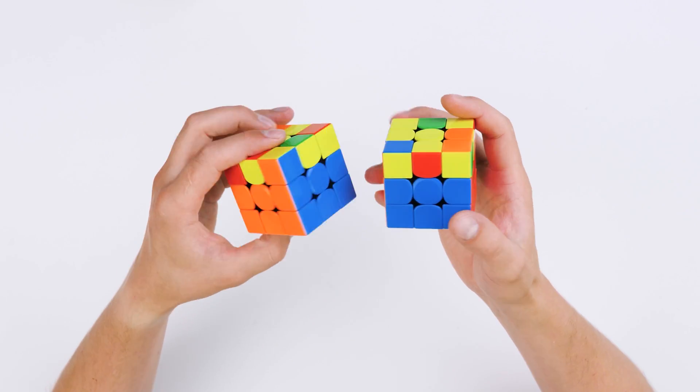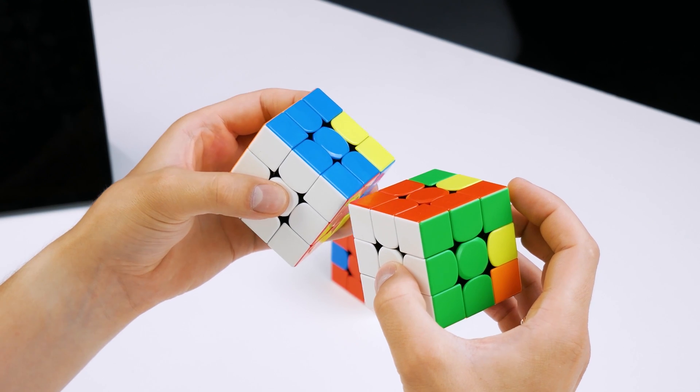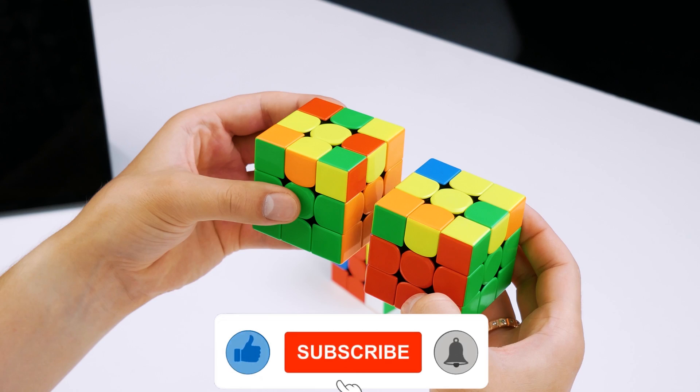Hey everyone! This is the third part of our tutorial. You can watch it after mastering the first two parts. And if you succeed, hit the like button and subscribe to my channel, so as not to miss new videos dedicated to Rubik's cube and other puzzles.